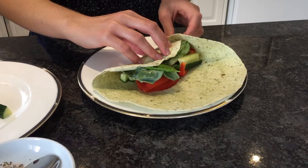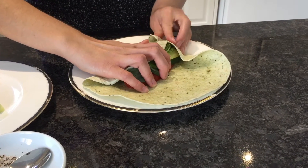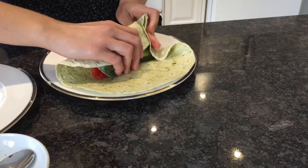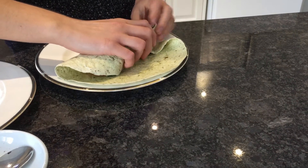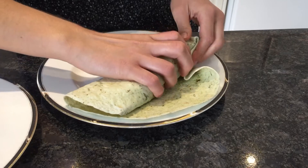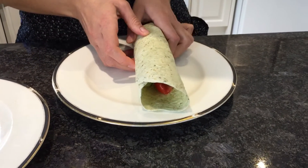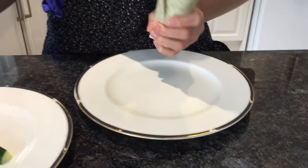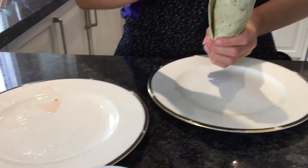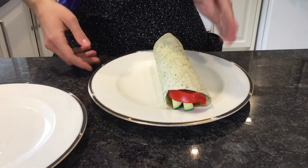Now we're going to close it — stuff it in, make sure it fits. Let's have some fun. Stick the extras in, nice and tight. And now you have a vegetable wrap — a fabulous wrap.